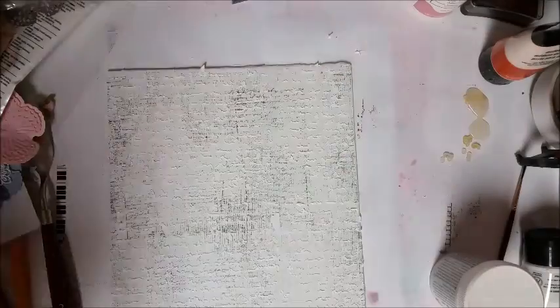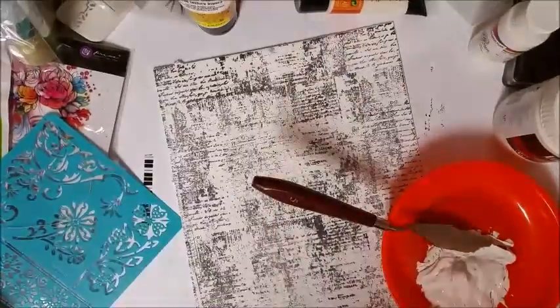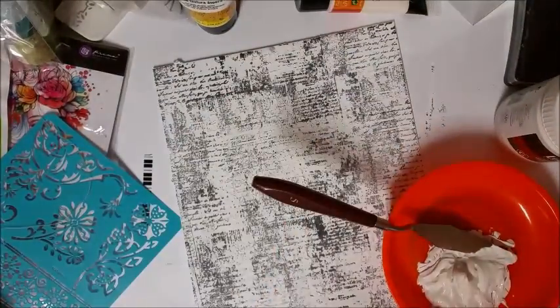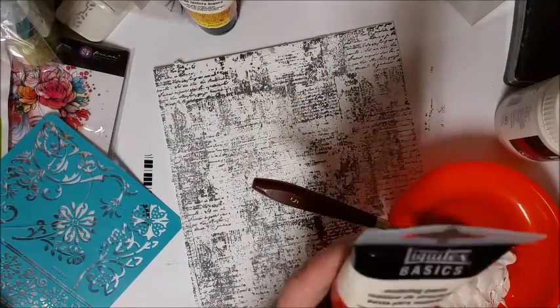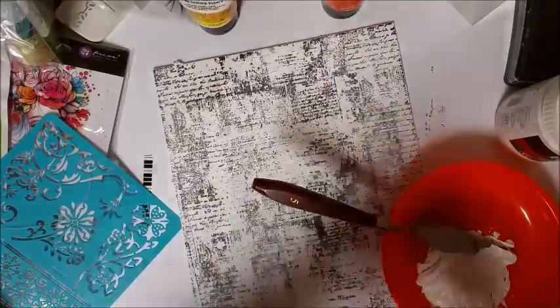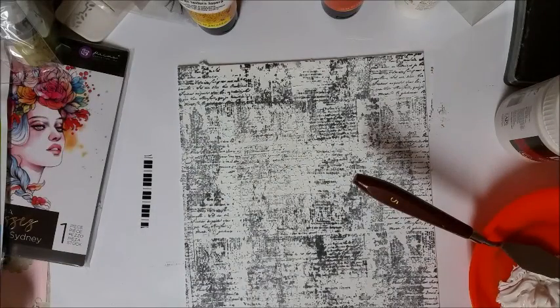Also, as soon as you get done using your stencils, you want to wash them off thoroughly before you go on. Now this is after your board is dry — then we're going to do more stenciling.